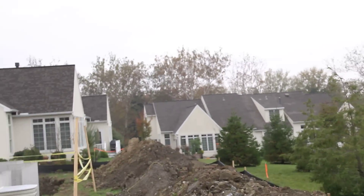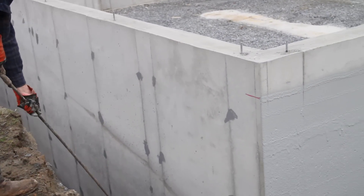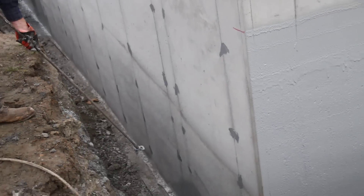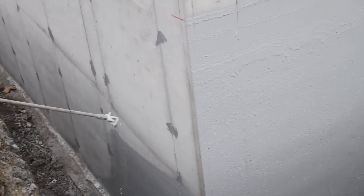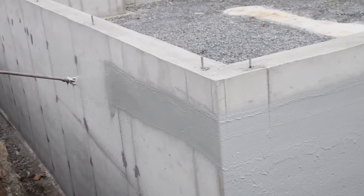This is a superior wall. We can do this on block, precast, poured concrete foundations — commercial and residential applications. We use a Graco 7900 piston pump that outputs about 3,000 psi.